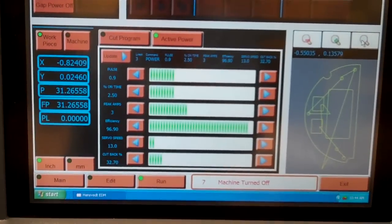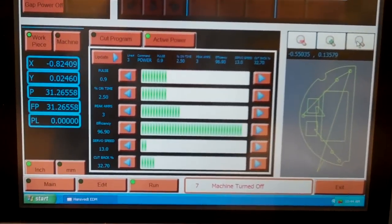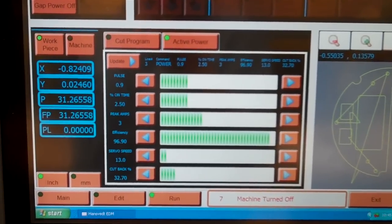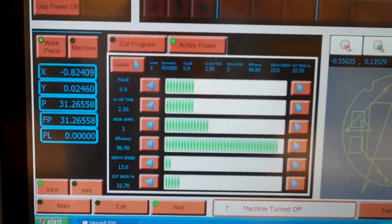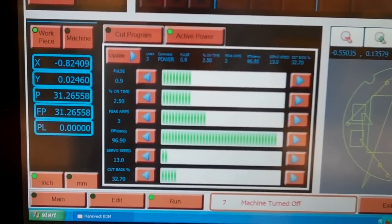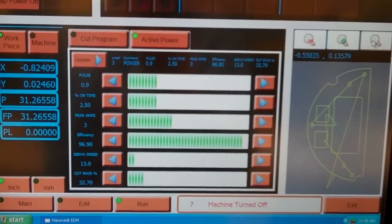This is the control screen where we can vary any of the machining parameters — the pulse rate of the wire, the amperage going through the wire, the percentage of on time of that pulse rate. We can control the peak amps and our servo speed, which is the speed that the wire proceeds through the part.